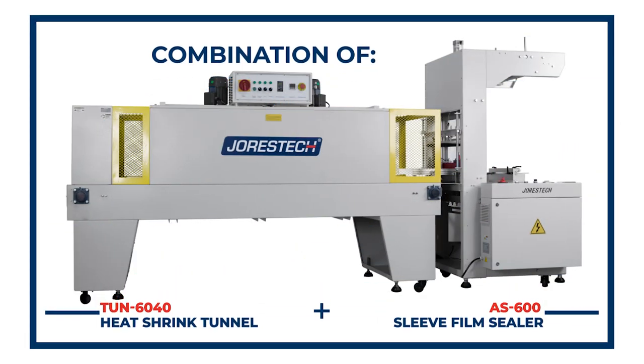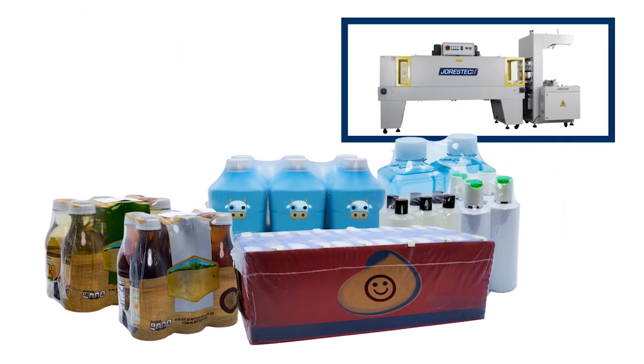The Semi-Automatic Sleeve Shrink Film Sealer and Shrink Wrap Heat Tunnel with Cooling Fans. Reliable for a variety of shrink wrappings.